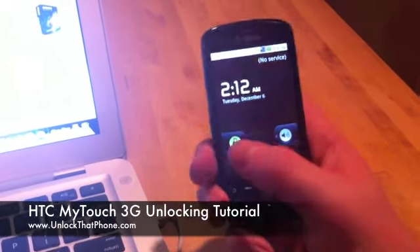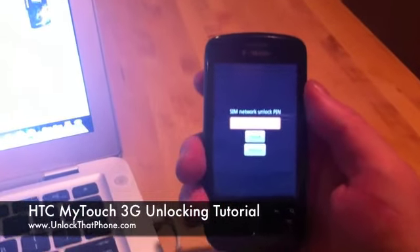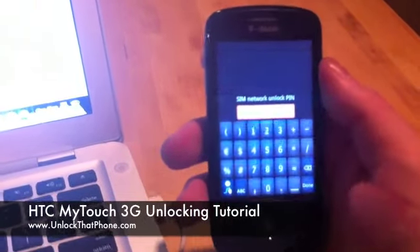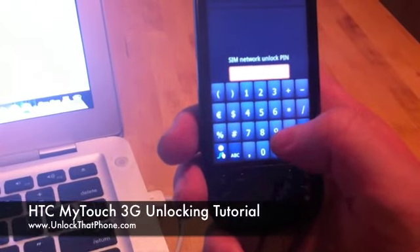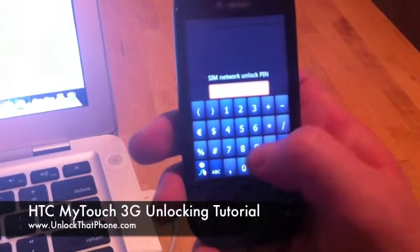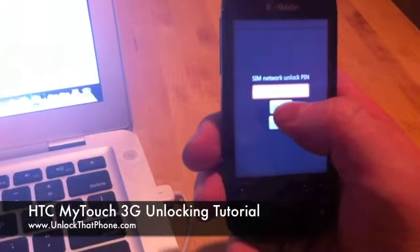This is a T-Mobile phone and I put an AT&T SIM card in the phone. Once the phone turns on, swipe it and it will say 'SIM network unlock PIN' — that is where you enter the unlock code we just sent to your email. Click on the box and enter the code, then click 'Done' and then 'Unlock'.